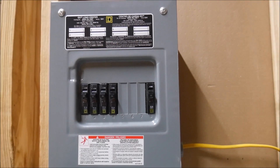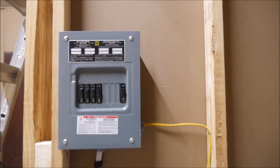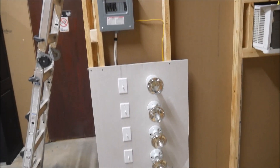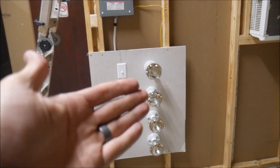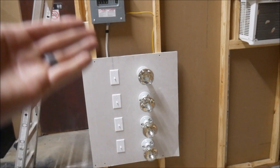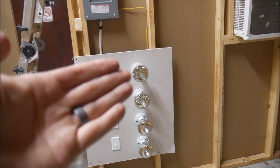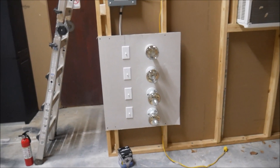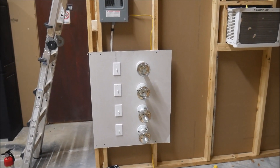I can expand this later — I have an eight-position load center here which can handle up to 16 circuits. And obviously I could expand these because 250 watts is not even coming close to loading up those circuits, so I could add on to this later and test larger inverters than just a thousand watts.